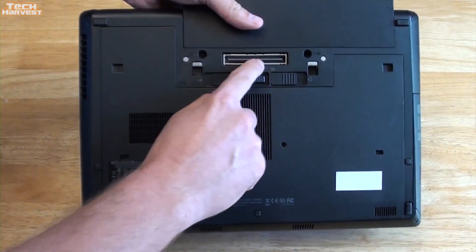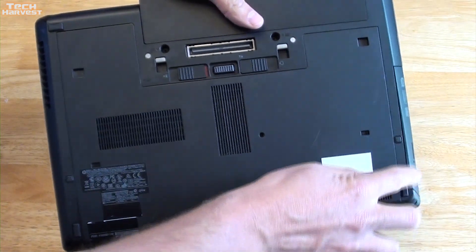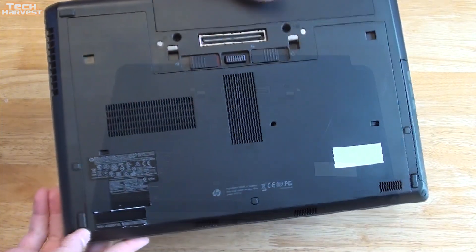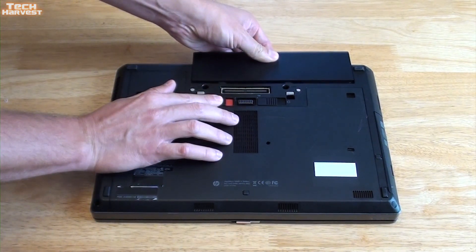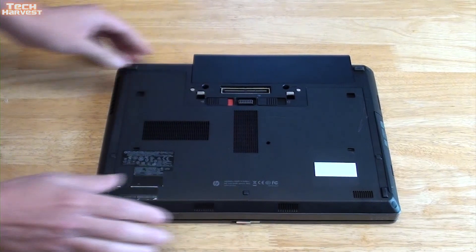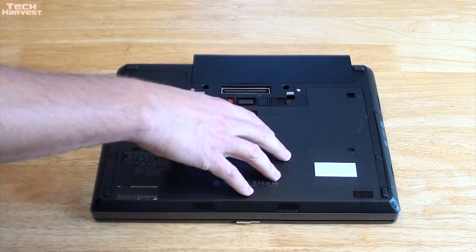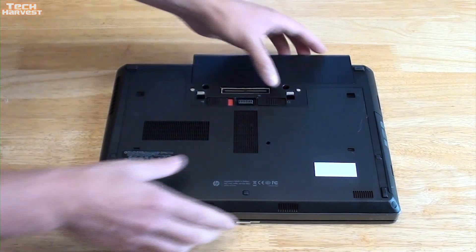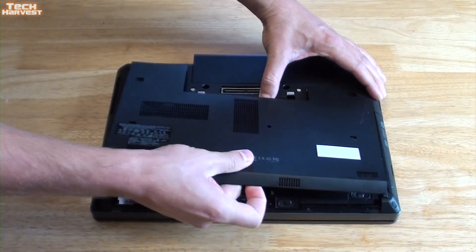Back here you have your Kensington lock and more venting. On the bottom of the laptop you have a lot of venting, the dock port, the battery, and six rubberized feet. To remove the battery you've got a slider. The other slider is meant to remove the back panel — you move this lever over and pull the entire back piece off.